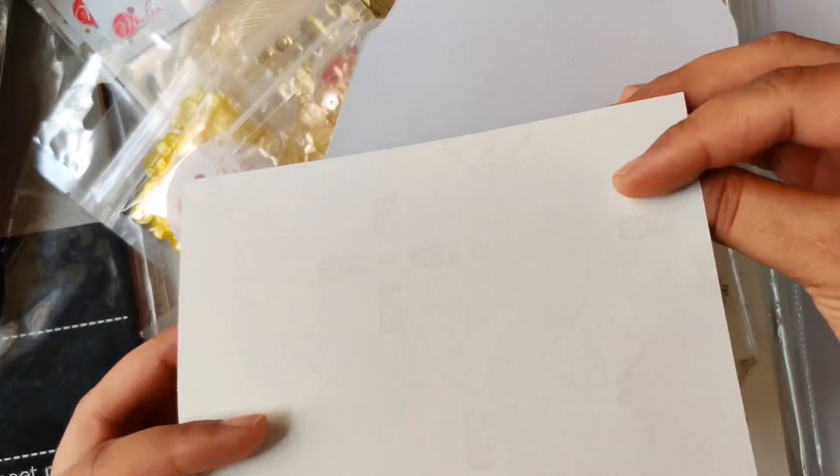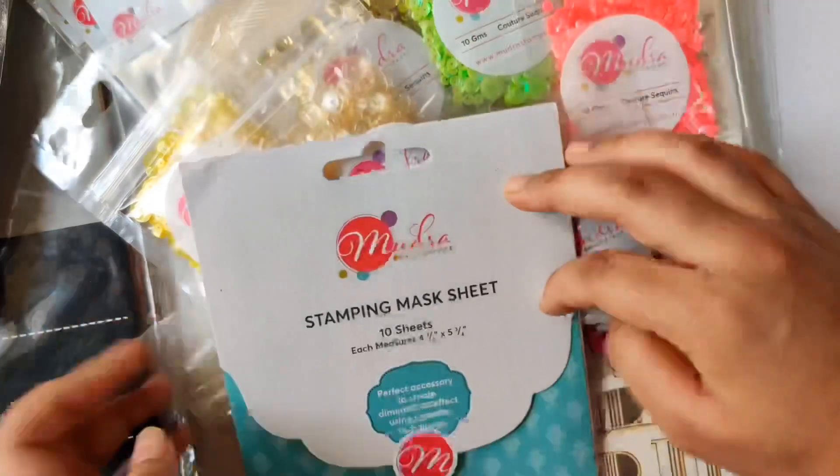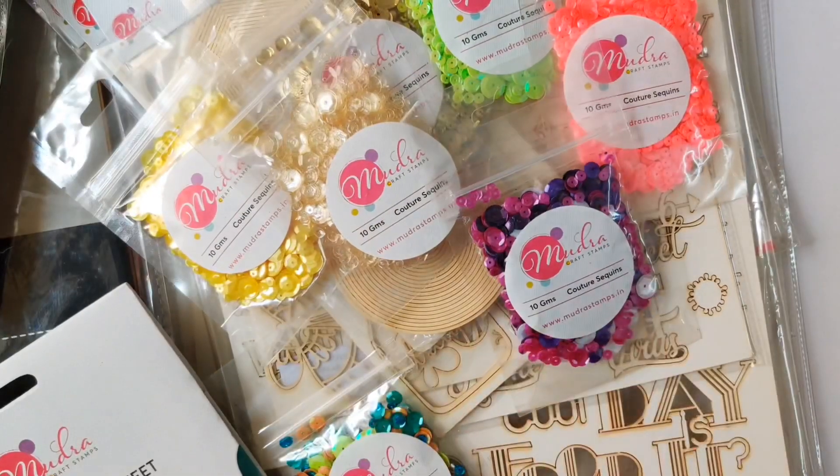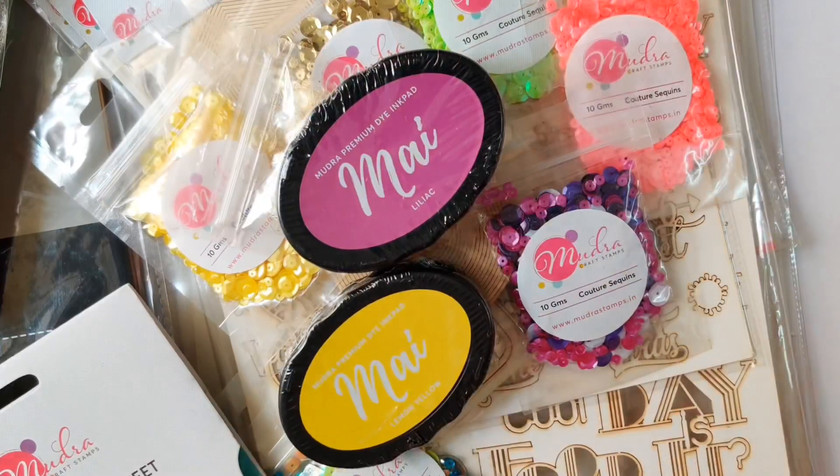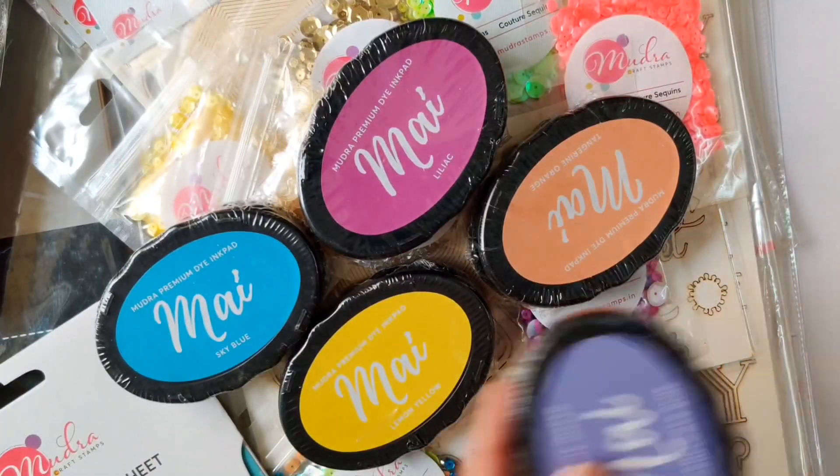If you work with masking papers, then Mudra has very good quality masking sheets available. I have been using these since the day they launched them and these are perfect for stamping. The next product is the most used product in the card making community — yes, it's the ink pads.